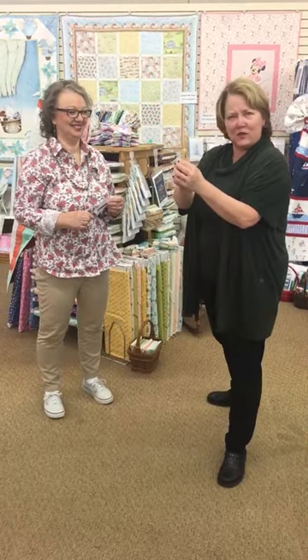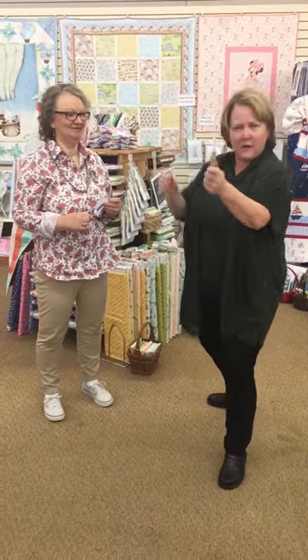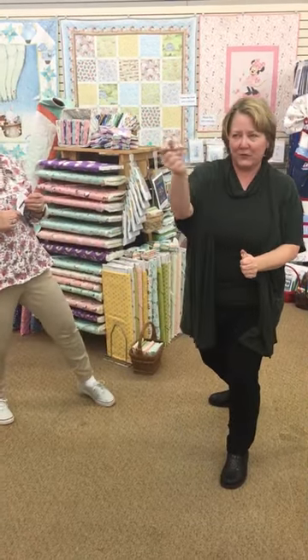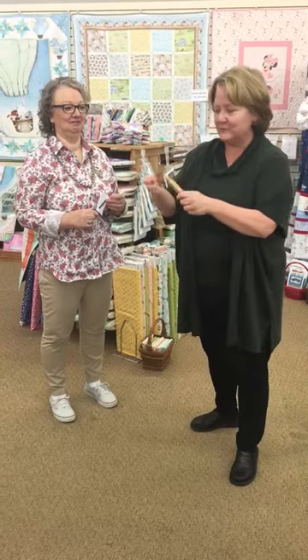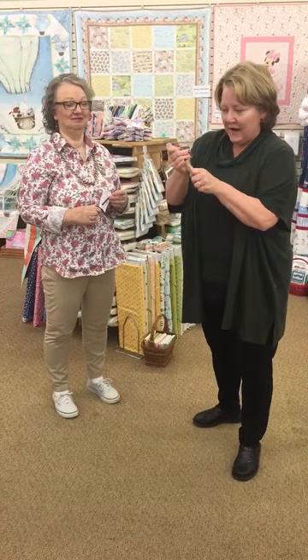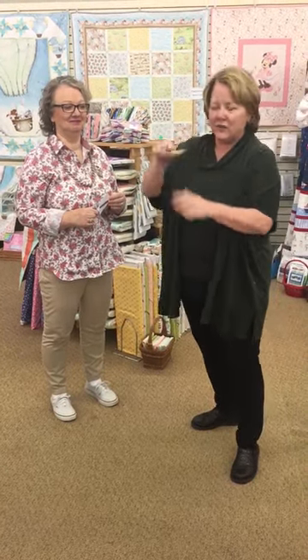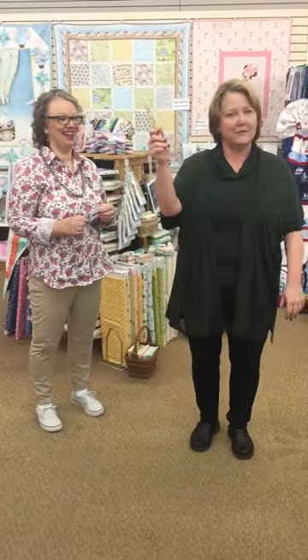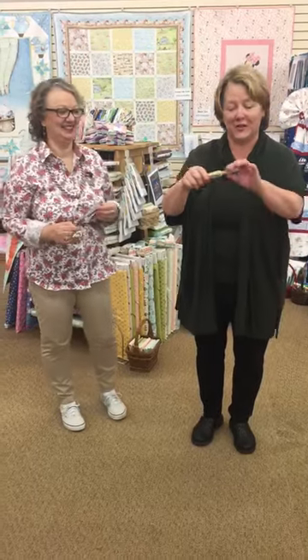It is the Alex Anderson 4-in-1 tool. It's a stiletto. It's a seam ripper. It's a presser. It's a different presser, or a pointer, or a stiletto sticker. These are things you can do with this. I don't have all the right terms, but here's what I can tell you — you can do a lot with this.